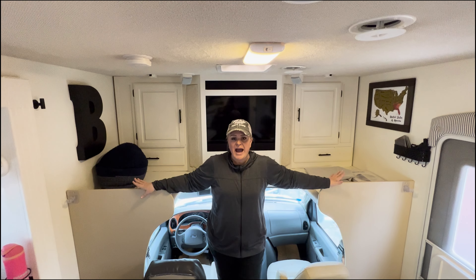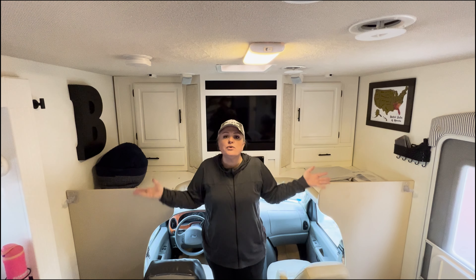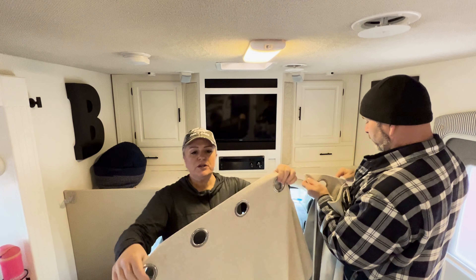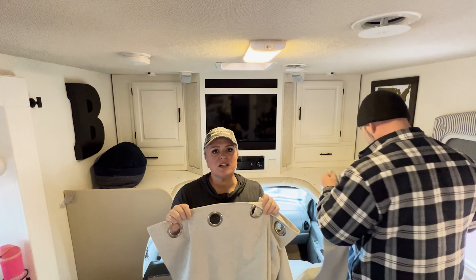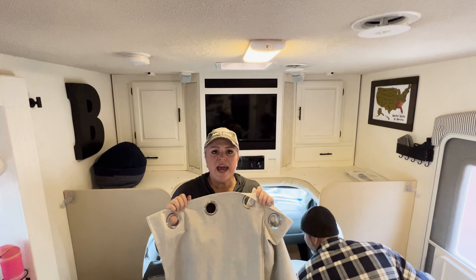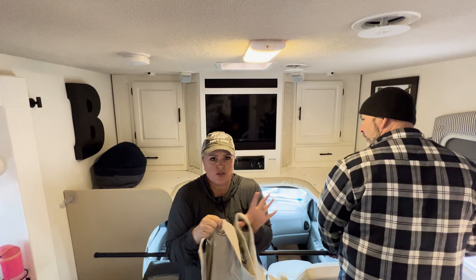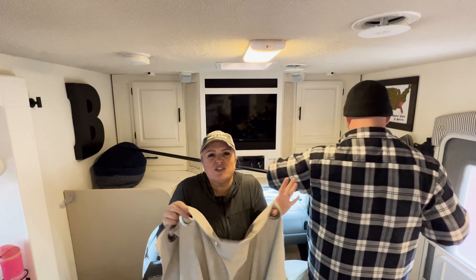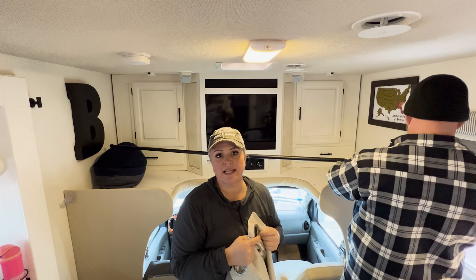We now have our rod holder clips hung, so all we have to do is hang the curtains. We purchased curtains that had large rings on them because this makes it a lot easier to slide, and in an RV the ease of sliding is important — you're in a small space, so it's nice to have curtains that slide very easily.